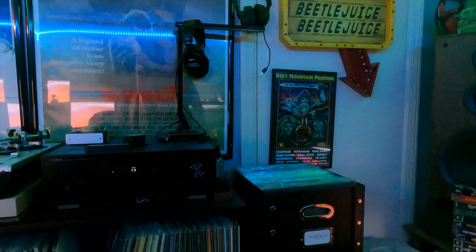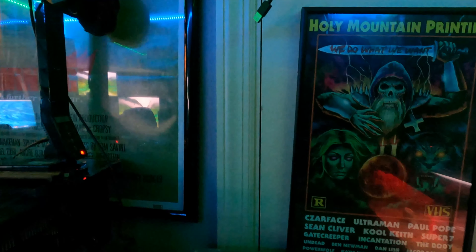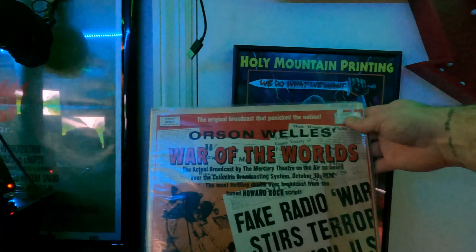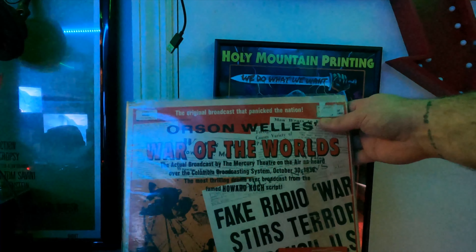Just kind of scanning around a little bit of the vinyl stuff. I know some of you guys have already asked me to start doing more videos showcasing some of the record collection, and I plan to do that. War of the Worlds — I love this record. It's the original broadcast.